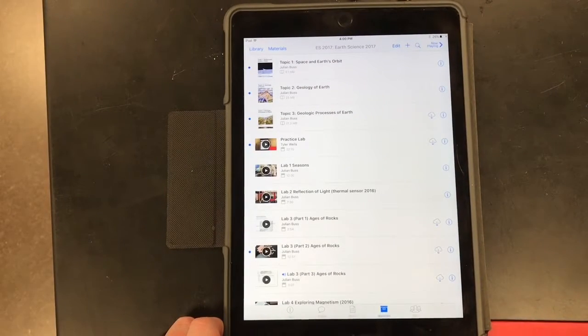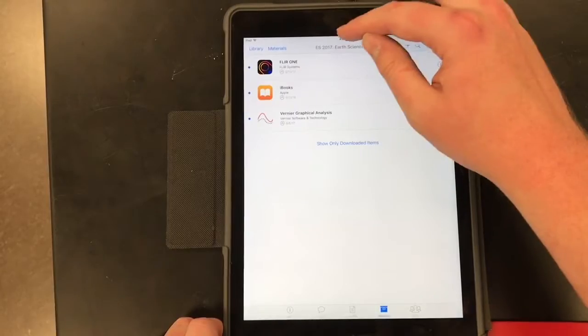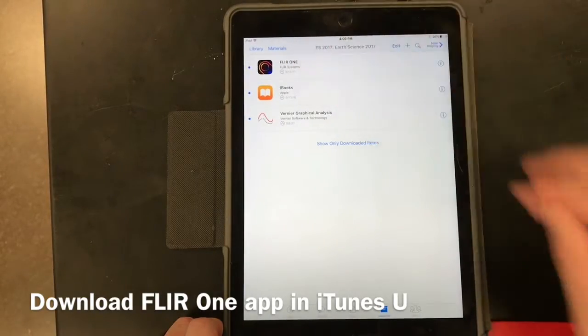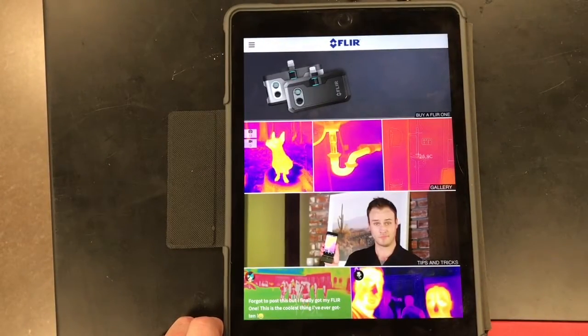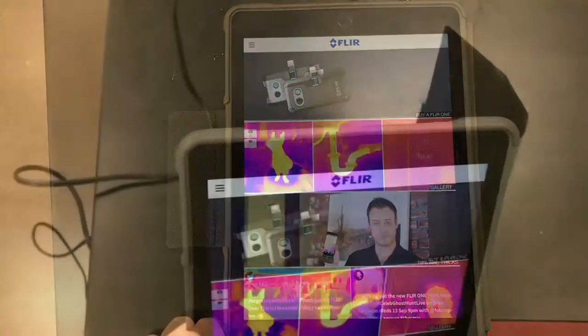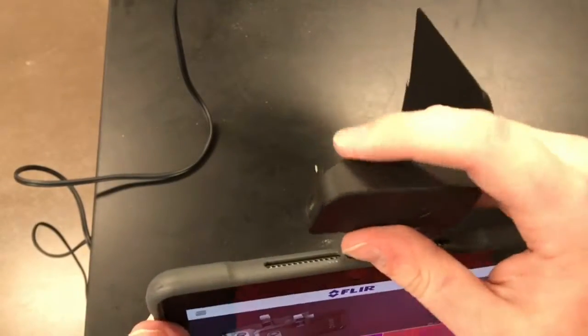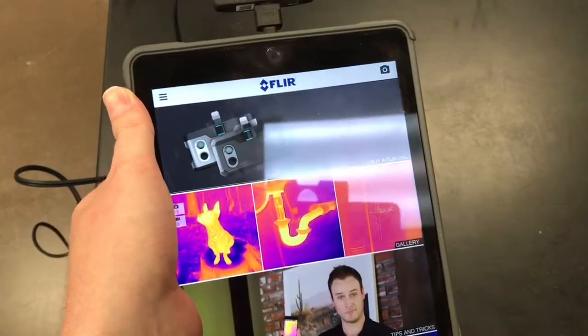If you haven't downloaded the FLIR 1 app yet, you can go into our iTunes U course, go into materials, then apps. You're going to want to download the FLIR 1 app for this lab. It's probably going to ask you a couple of times when you plug in the camera the first time to allow your iPad to access the camera — please hit allow access, otherwise you're going to have some problems getting the camera connected to the iPad. I'm going to plug my camera right into the lightning port, your charging port of your iPad. Make sure it snaps in — it might take a second or two. It should look like this: a nice thermal camera image.